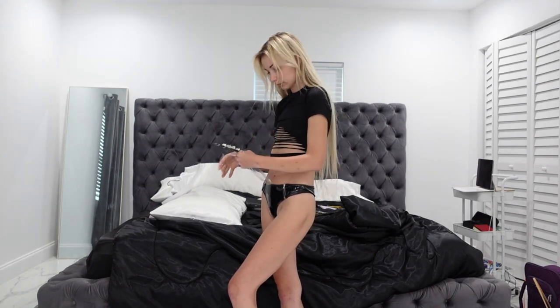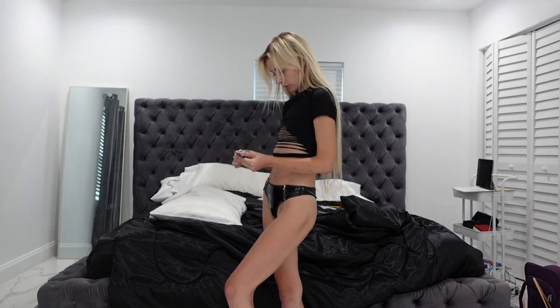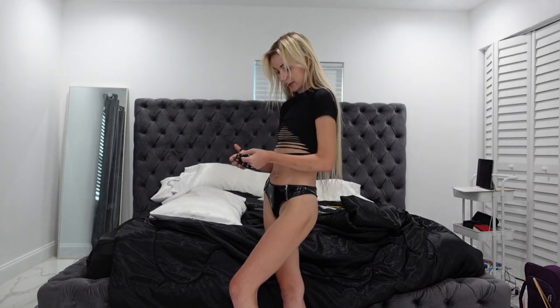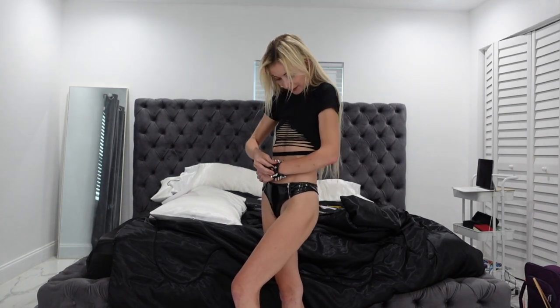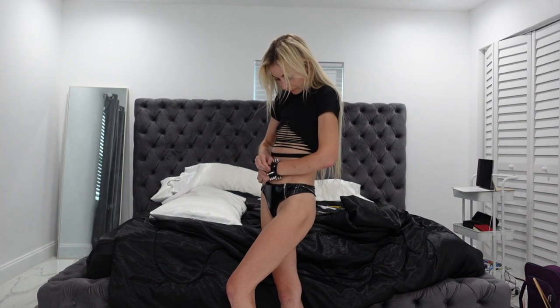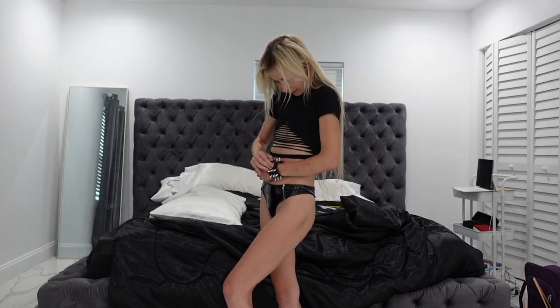Oh my god, this is crazy — okay! I put together this little outfit to go with it because I think it's kind of like punk vibes.